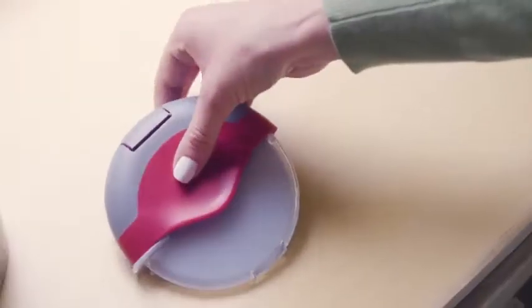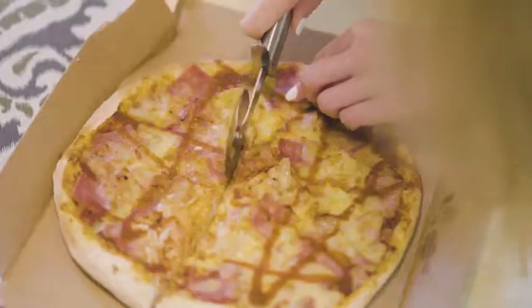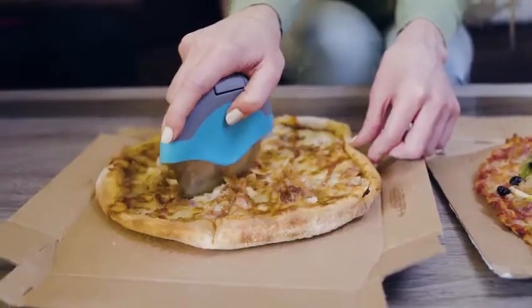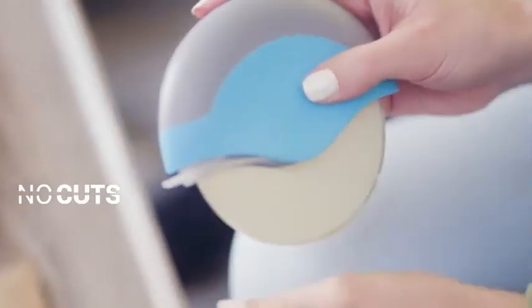Its integrated, comfortable non-slip handle fits right into the palm of your hand. Unlike traditional pizza cutters, it doesn't let grease or toppings get in the way of the perfect cut. It has a brilliant design that protects your hands from cuts and allows you to safely store it when you're done.